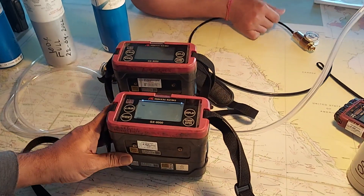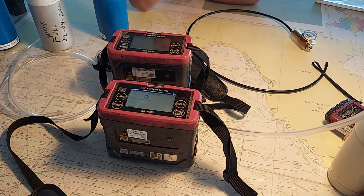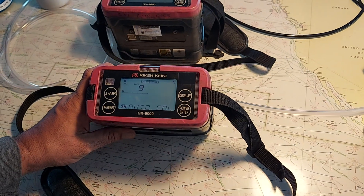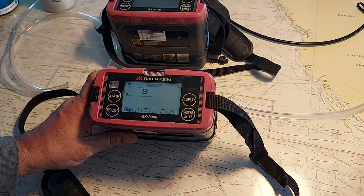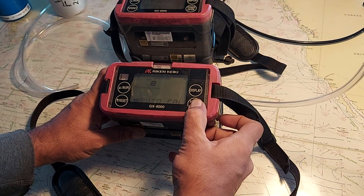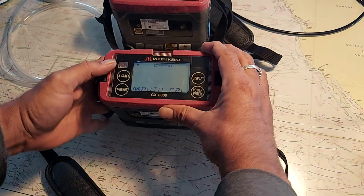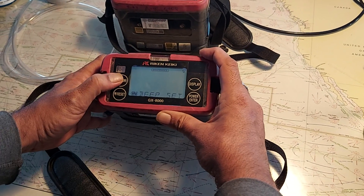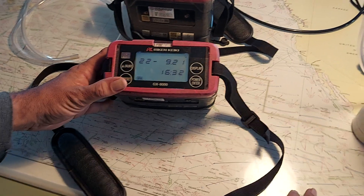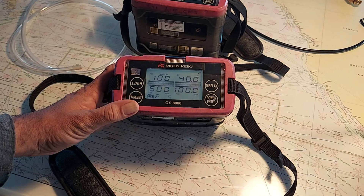Press enter and wait for the value to become steady. The value is now steady. Press enter to auto calibrate. Calibration is complete for the GX-8000. You can go to the cursor, and when you see the star button, press start.